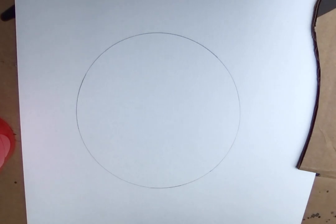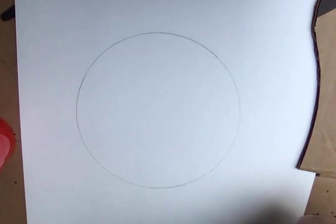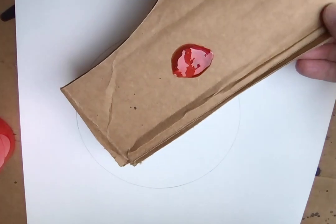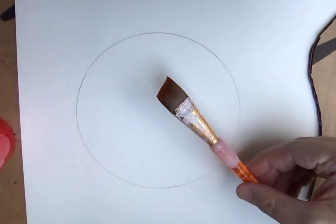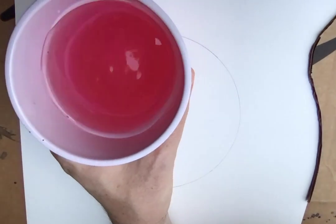Hey everybody, we're going to do a little demo today on a very simple project idea — turning a circle into a sphere, or trying to make it look three-dimensional like a ball that has a light source and a counteractive shadow area. You're going to trace your circle on watercolor paper. I've chosen red, and I've got my medium-size brush and a cup of water.